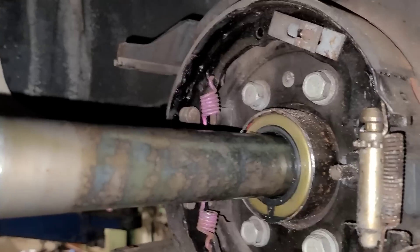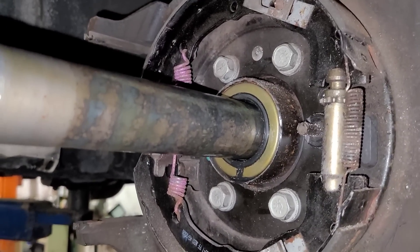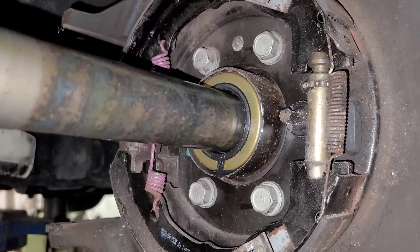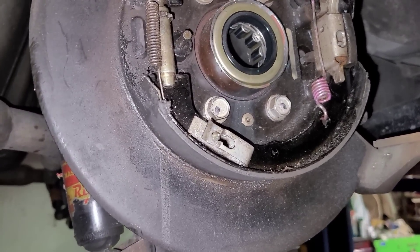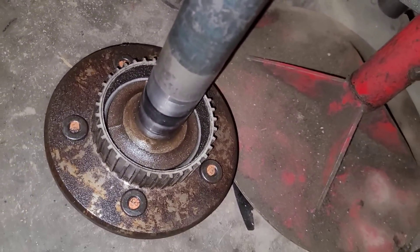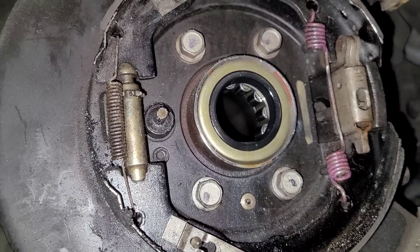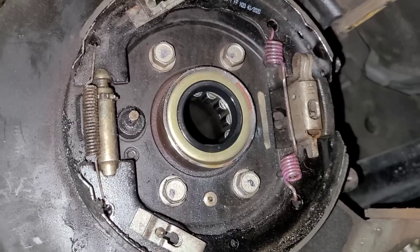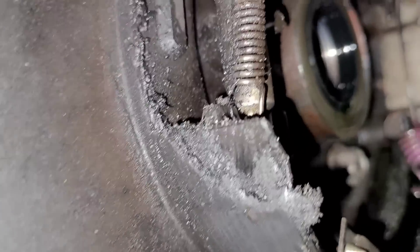The C-clip comes right out. Every once in a while you do have to smack it with a hammer to get it to come out. So now this should just come right out — and look at that. There's a groove worn right in there. I'm happy I pulled the right side too, because it turned out the axle seal was leaking. The bearing's not making any noise and the actual shaft is okay — no groove in it — so I'm going to put a new bearing and a new seal on this side.